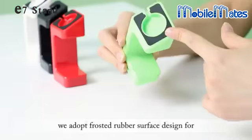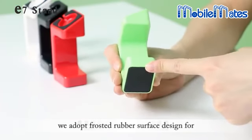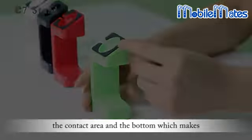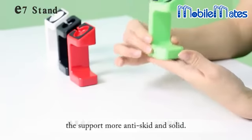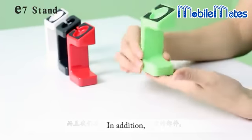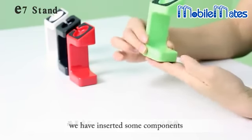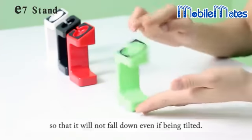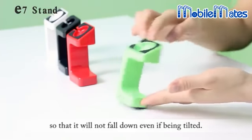Meanwhile, we adopt a frosted rubber surface designed for the contact area and the bottom, which makes the support more anti-skid and solid. In addition, we have inserted some components which add weight to the support, so that it will not fall down even if being pushed.